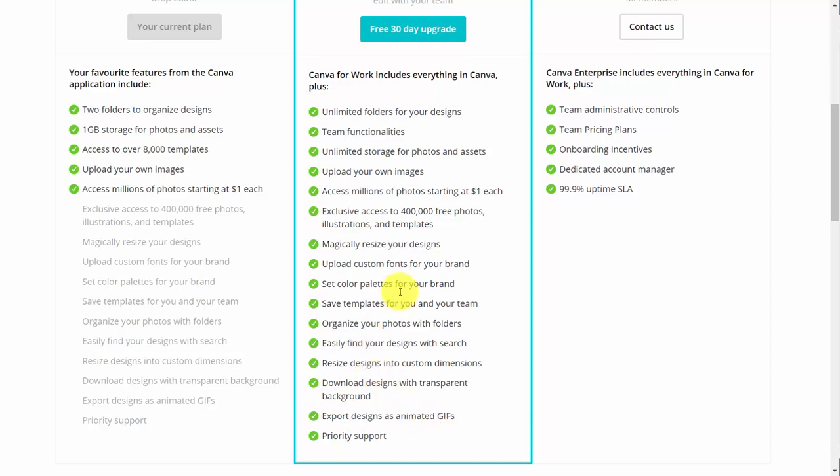So it's a good idea to start with the free version, since you do have access to the templates as well as being able to upload your own images and having access to storage.